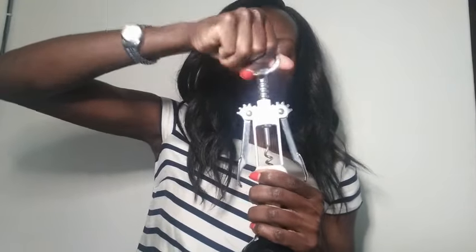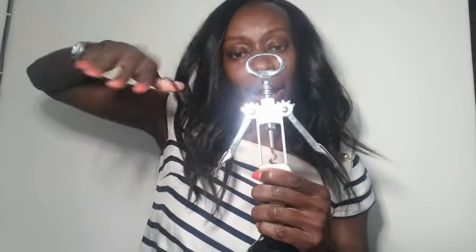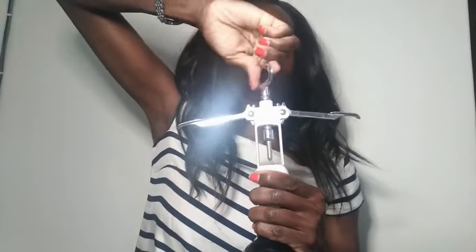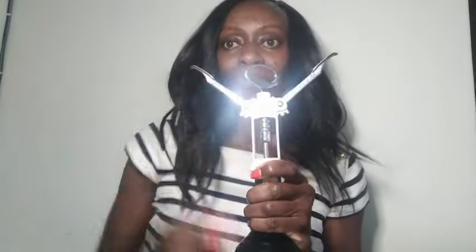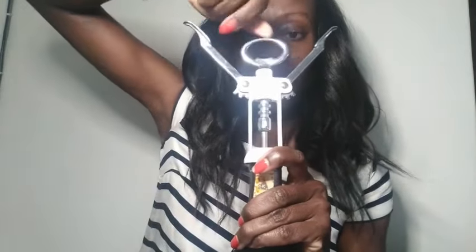With each twist, the arms go up — so twist until the arms are all the way up. The hood of the opener is screwed into the cork via the corkscrew bit, and the arms rise as you go — like a person with arms straight out.